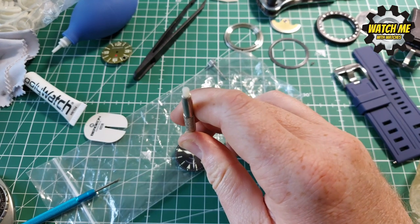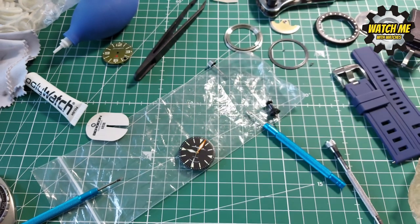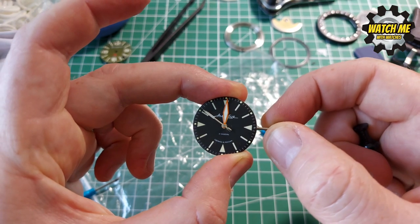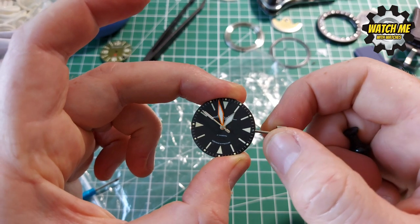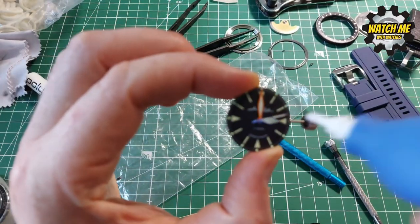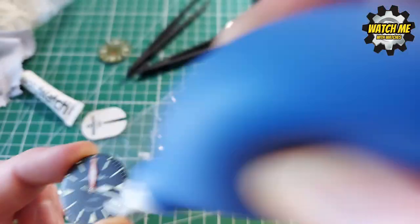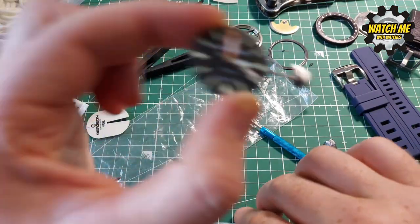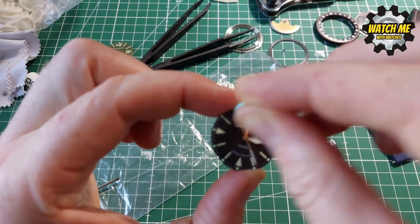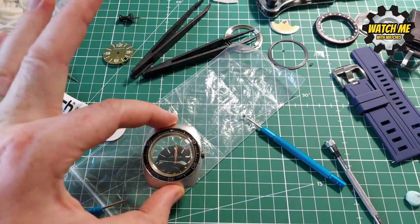Pop the seconds hand on and do the same again — be very careful to line it on. You know it's worked if there's still some juice in the movement and it starts ticking, which this one did. Then check all your alignments. Pop the crown back in and as you can see it all lines up, but I gained a bit of fluff in there — give it a puff to clear any bits of debris you pick up along the way. The stubborn bits you can pick up with your specialist blue tack.